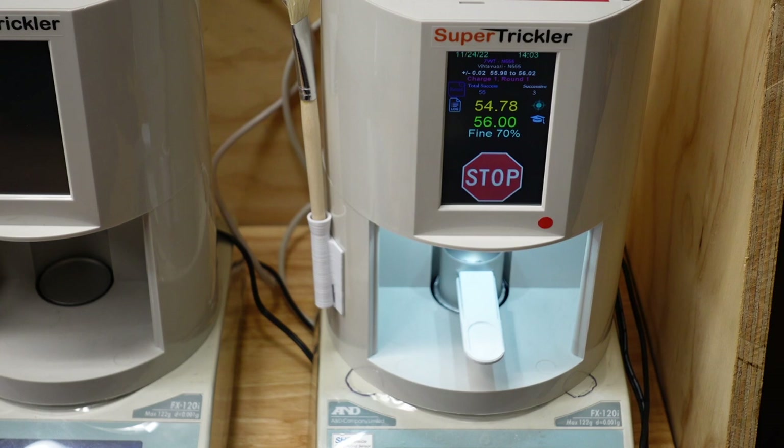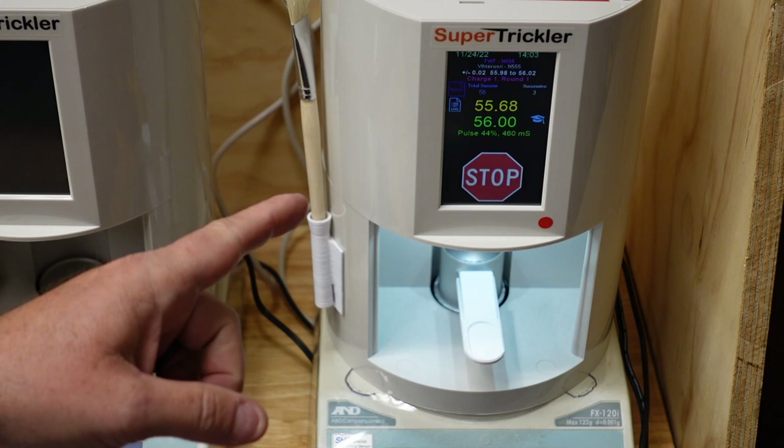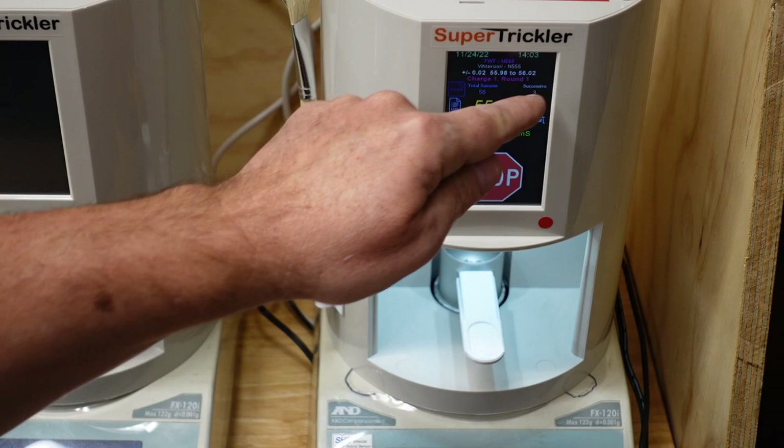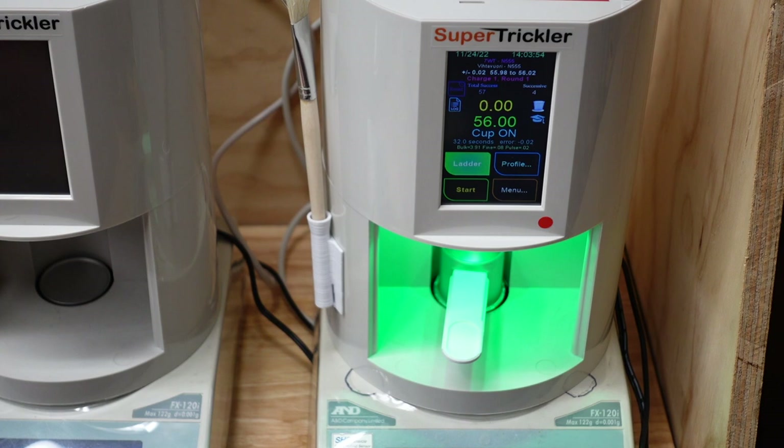We hit Ladder and Start. Now it's on charge one, round one. That fine tube is going to be priming right now so it'll take a second. Now if for some reason it overthrows, it will not count against the round count. We're on charge one, round one. There's the first charge — we would theoretically dump that into our case.